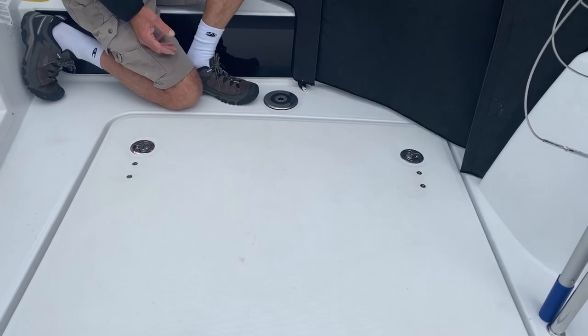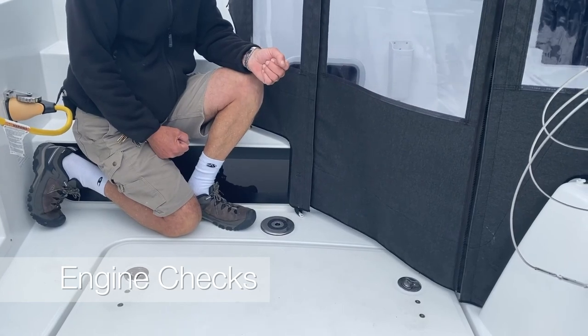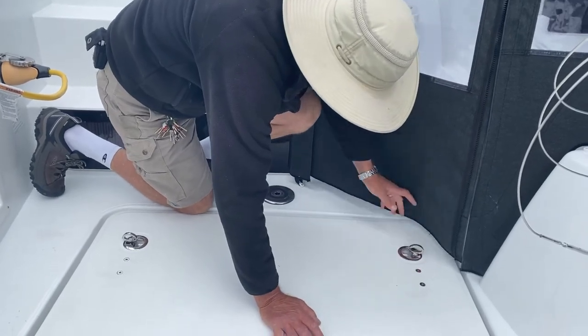The port engine and the starboard engine are exactly the same. You do have a lock there which prevents people from opening it, but we have opened it now — you just twist to one side and up she comes.